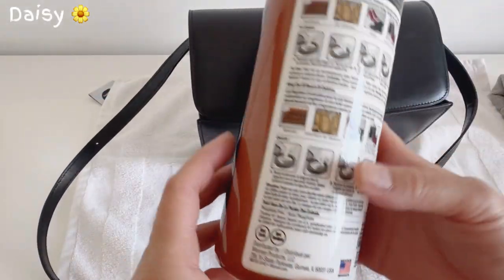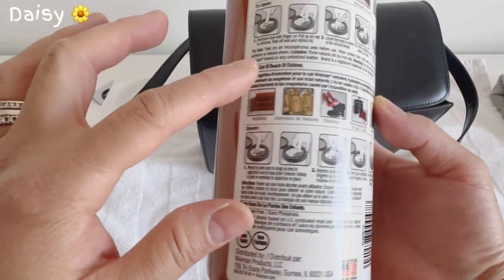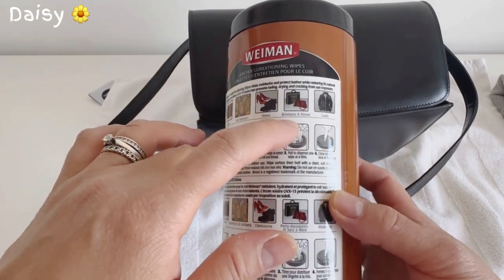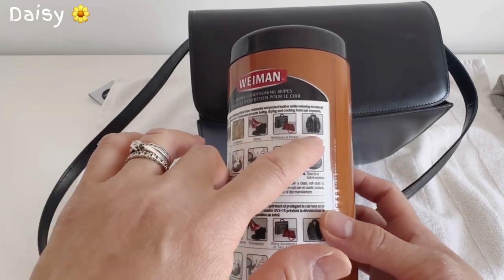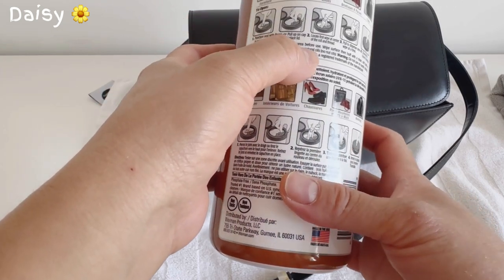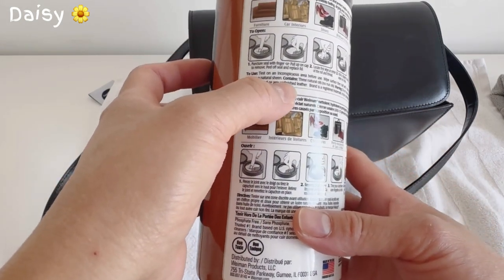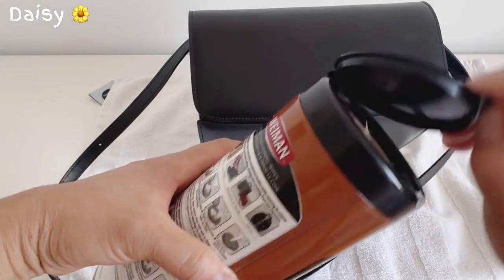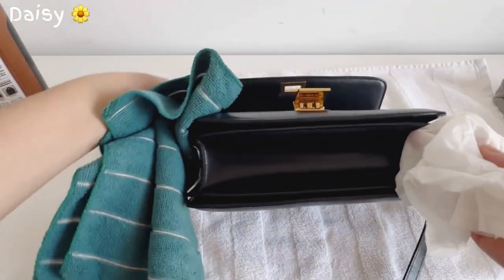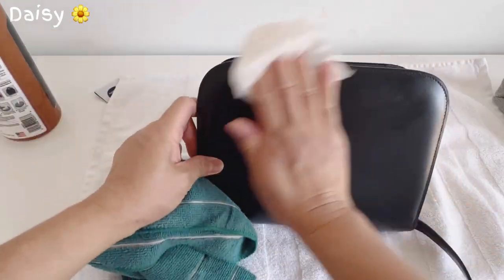Now let's use the leather conditioning wipes. Before you use any leather product, make sure to read the instructions. This one says you can use it on furniture, car interiors, shoes, briefcases, purses, and coats. Test on an inconspicuous area before use, wipe the surface, then buff with a clean soft cloth for a natural shine. Let's try it on the bottom first, just in case. See — it's shiny and smells so good!